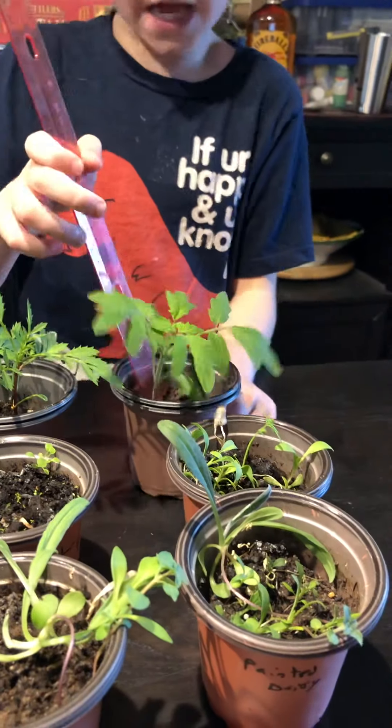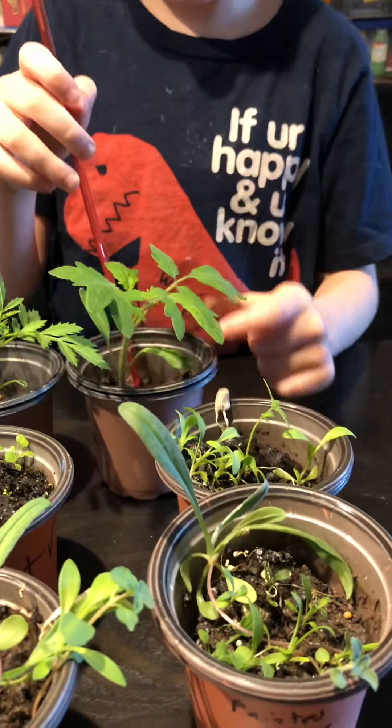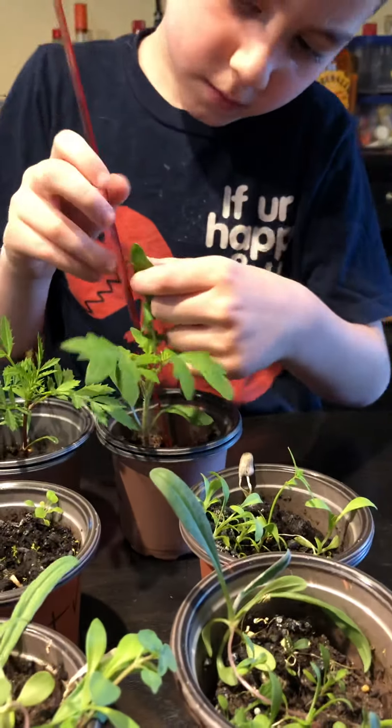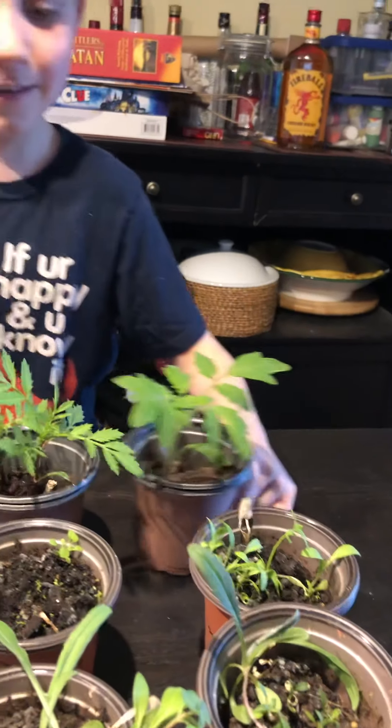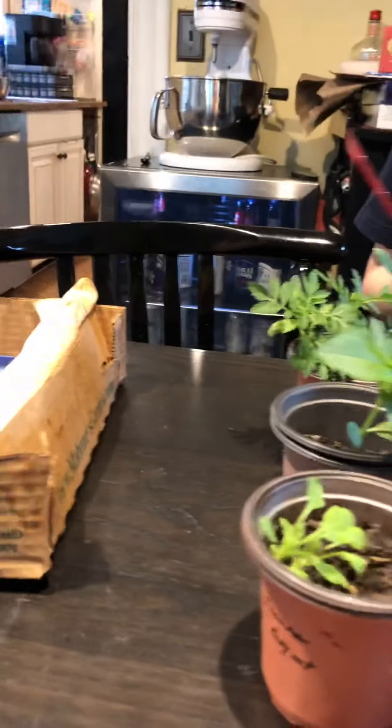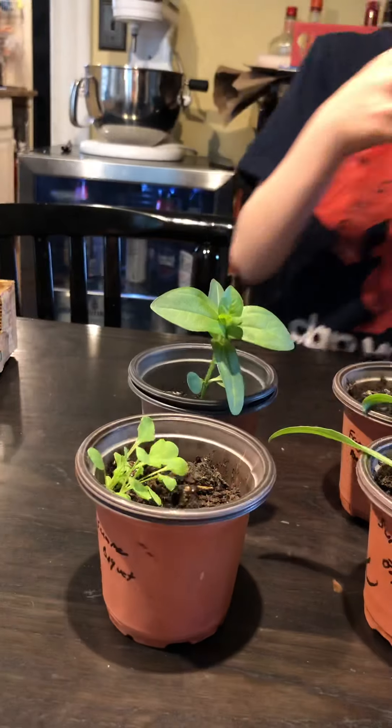Tristan's tomato — it's been doing really well. 13 centimeters. Okay, that was the Day 41s. Now we're on to the other ones.